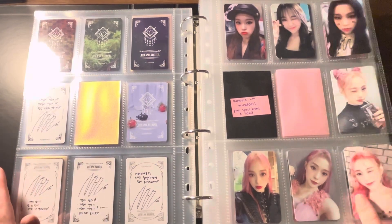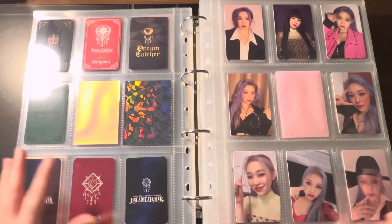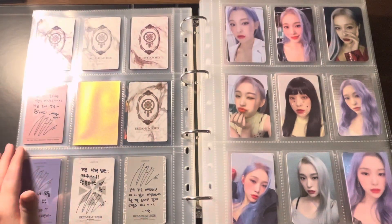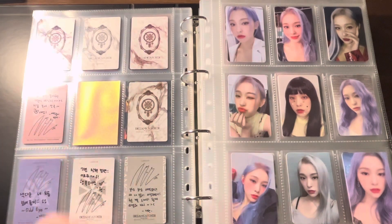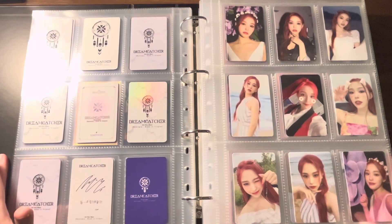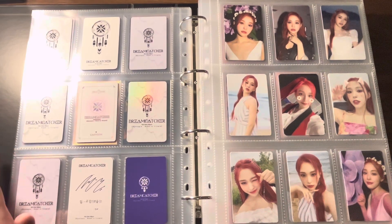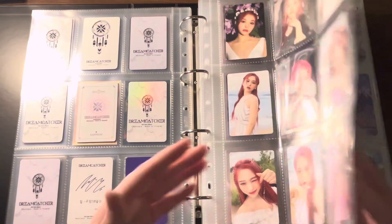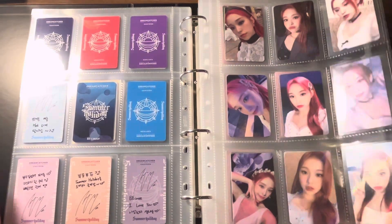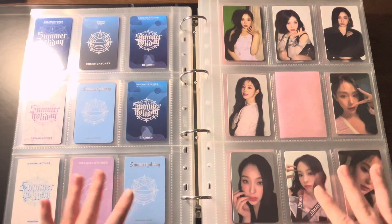The outer casing of these Duo binders is nice because now you have dust protection for them. It's kind of inconvenient for the American audience since you can't just go out and buy four-ring nine-pocket pages. But if you are upgrading to this, you probably understand that and have the money for it — you really love your photo card collection. I do not think this is for beginners or starters for photo card collecting; I think you are a real collector if you're getting this binder.